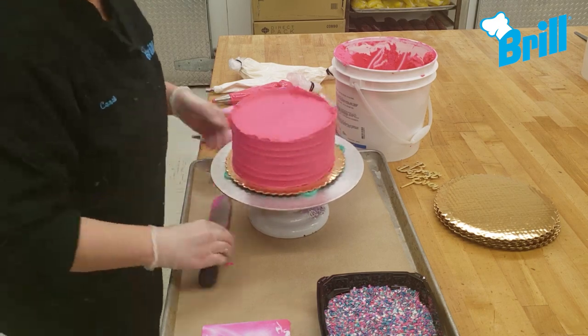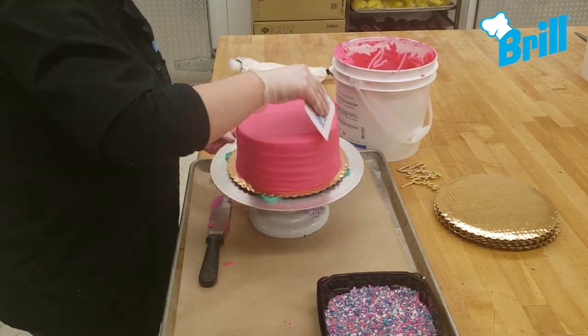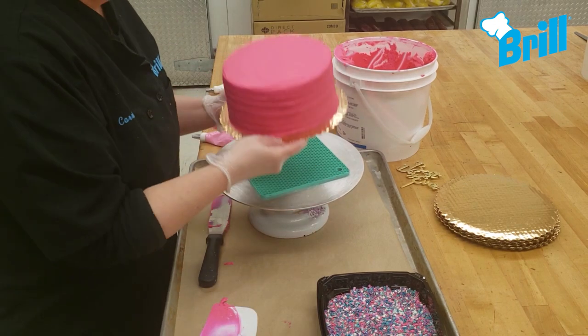To add side texture, glide the end of your spatula onto the sides as you spin the turntable.